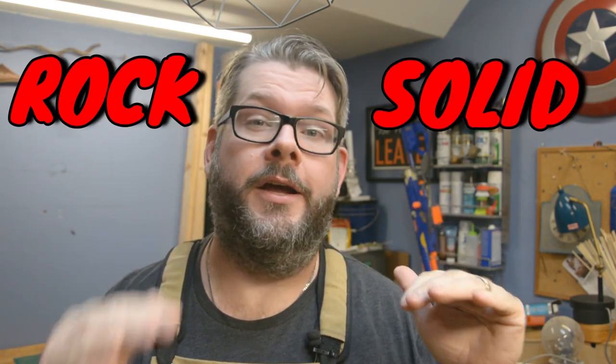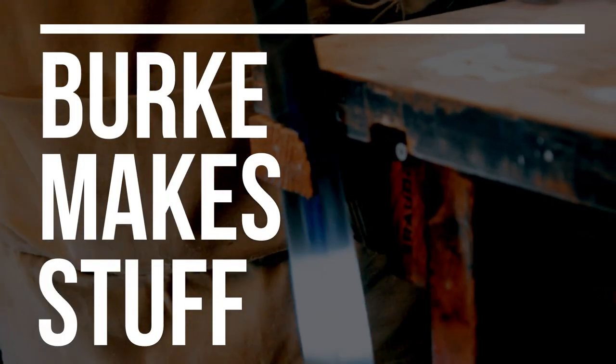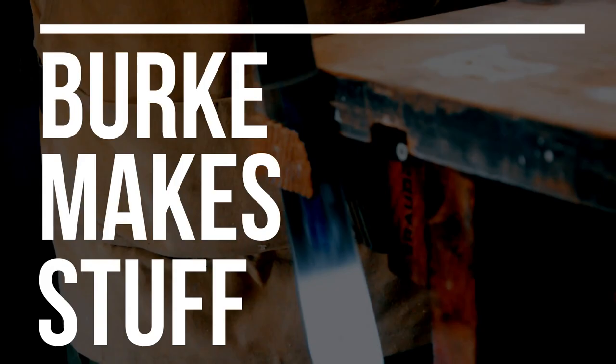Welcome to part two of fixing my grandfather's 66-year-old workbench. Today we're going to focus on stability and making sure it is absolutely rock solid to work on. This is the second part of a two-part series on fixing up my Grandpa Bill's workbench. If you're interested in seeing part one, I'll link it up here somewhere.